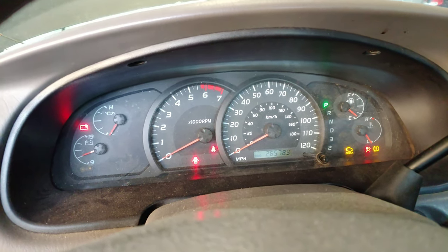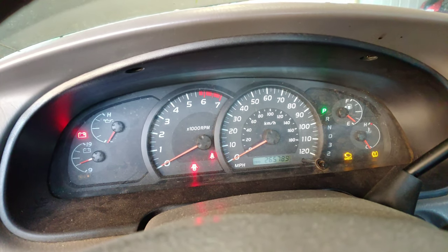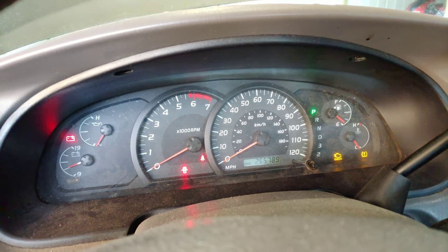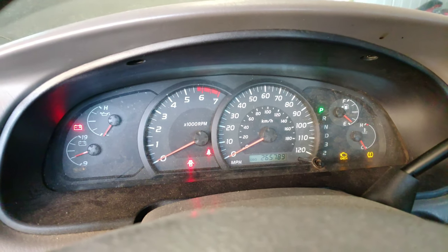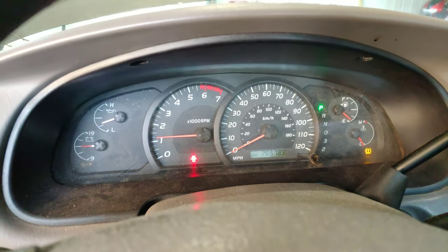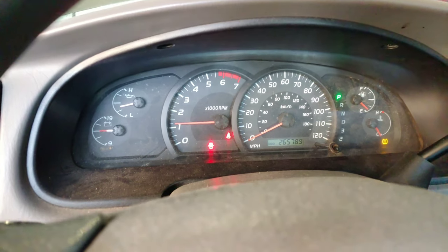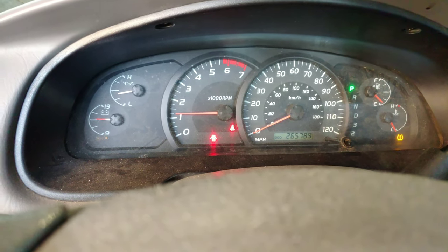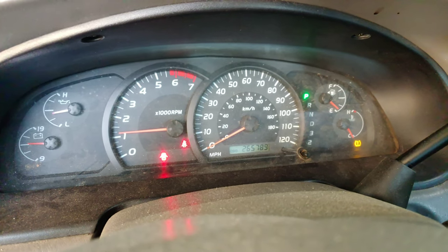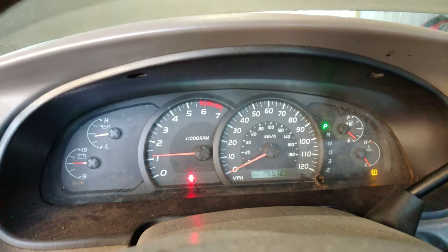One thing you'll need to know about these trucks is the computer is a learning computer. So when you replace the battery, obviously you're going to lose your radio codes and stations and all that good stuff. But you're also going to lose the memory in the computer — the engine itself. So it may run funny for a few minutes, or it may try and die on you. Usually what'll happen is it'll idle really low and conk out. But it's fine — just keep driving it and restarting it. The computer is learning; once it learns, it'll be just fine.